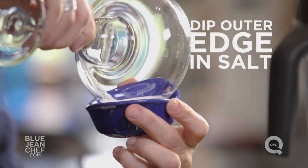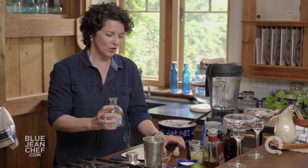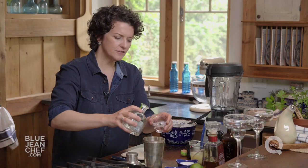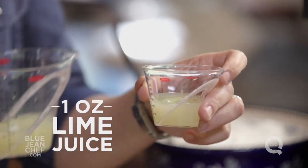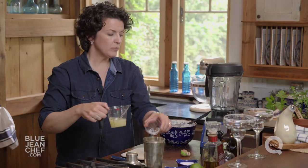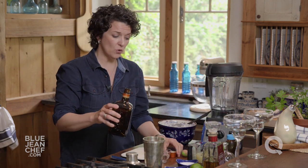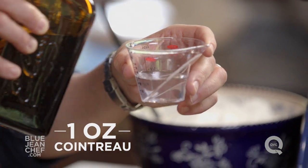The first cocktail I'm going to make is the classic style, and for that I am going to choose the silver or white tequila. We're going to put 2 ounces of the tequila into the cocktail shaker. Then we're going to add 1 ounce of freshly squeezed lime juice. Then we're going to add 1 ounce of Cointreau. You can use triple sec if you want to, but I like the flavor of the Cointreau, so that's what I use.